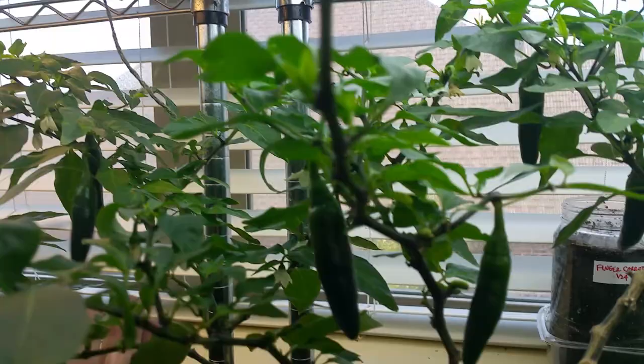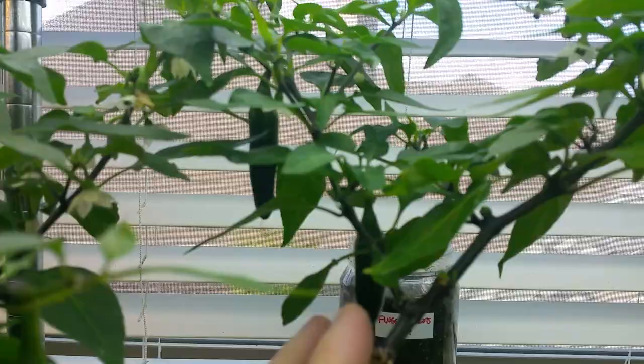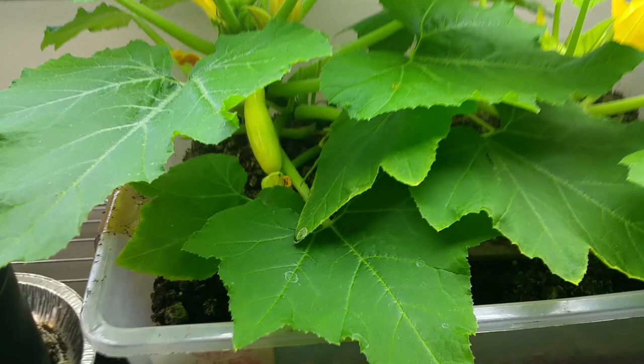I've got another one over here, another serrano pepper, and it's got several harvestable fruits on it. I like them green like this — I don't like them to turn red. I like the flavor better when they're green. But I've got two of those.